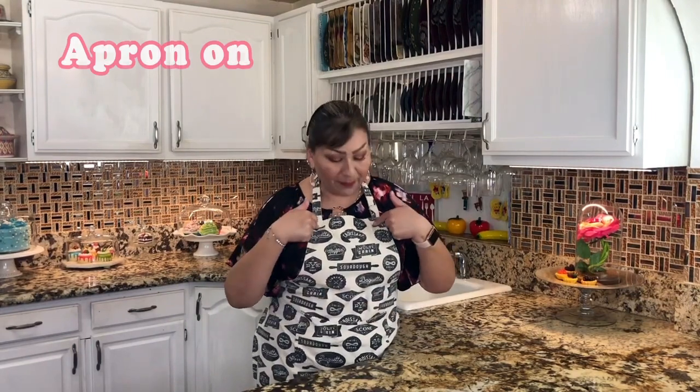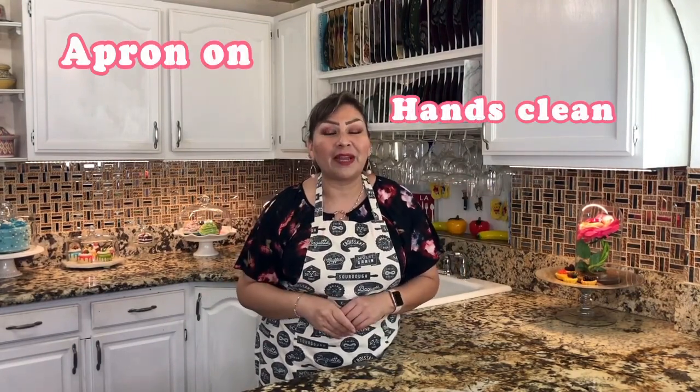Welcome back to Cooking with Gloria. Today I want to share with you a very delicious and creamy flan — a flan made of café de olla. I know that you guys are going to love it and enjoy it with your family. My apron is on, my hands are clean, and I am ready to show you my ingredients.